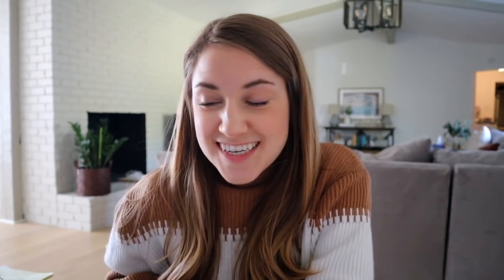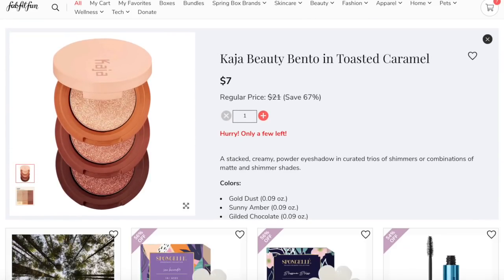I was also thrilled to see the Kaja Beauty Bento in Toasted Caramel. The packaging is super cool, and I had just watched Jessica Braun talk about this Kaja trio in one of her recent videos and she loved it. I love the Maybelline color tattoos where you can just use your finger to put it on, and this is the same kind of creamy formula — a great little trio to travel with. It's neutral colors, has great reviews on Sephora, and it's only $7, originally retailing for $21. I was reading reviews and seeing swatches, and the add-on section has a ton of legit items — it's not just old things that were previously in FabFitFun boxes.